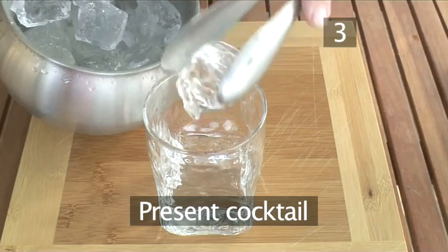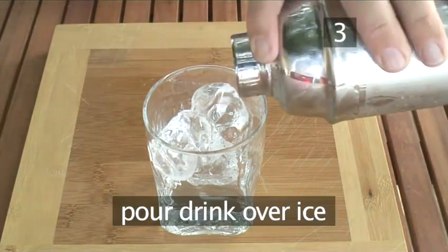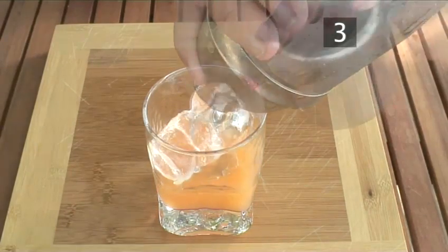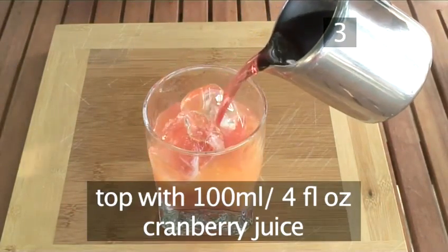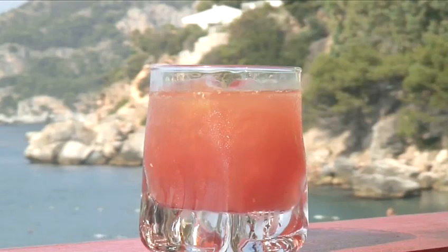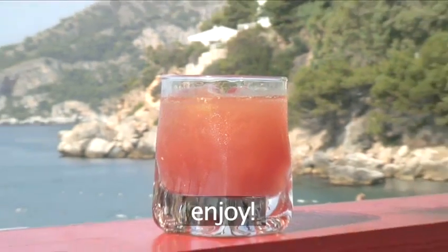Step 3. Present your cocktail. Simply add ice to the old-fashioned glass and pour over the ice. Then top with 100ml of cranberry juice. And that's all there is to it — it's a cruise missile on its way to you, made the VideoJug way. Enjoy.